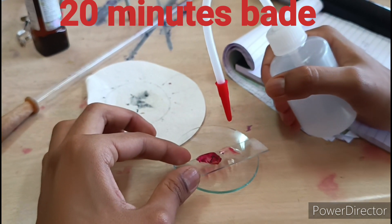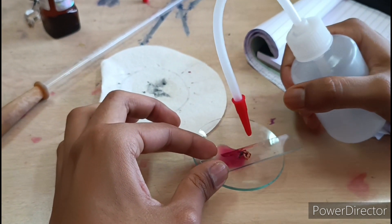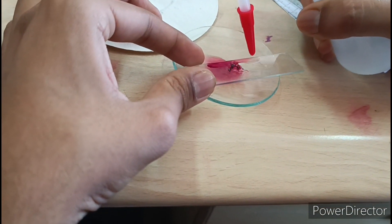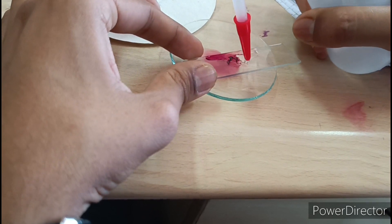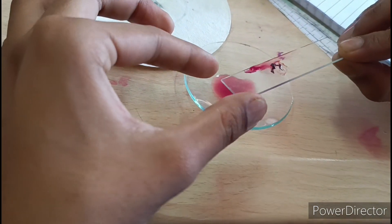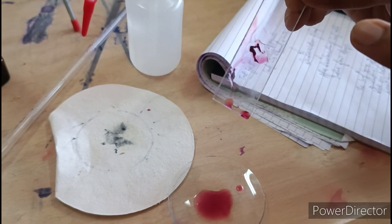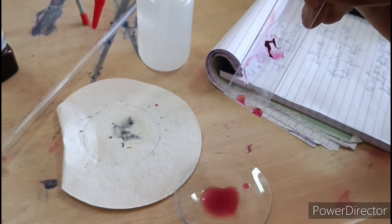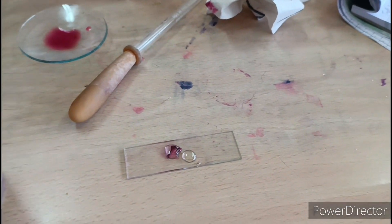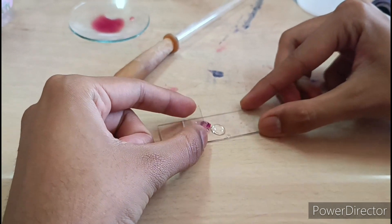We will remove the excess stain, because too much stain will interfere — we need to absorb the excess stain. Now we will absorb it and mount it. We will put the specimen, spread it, and remove excess stain from it.